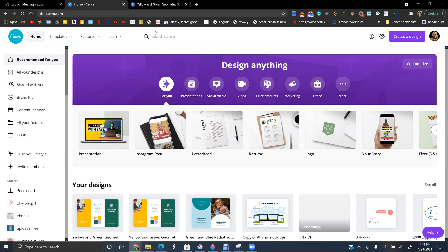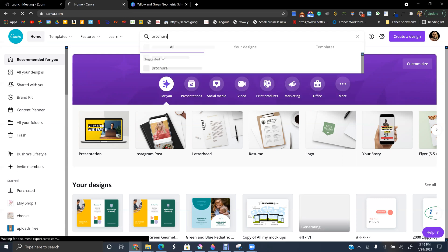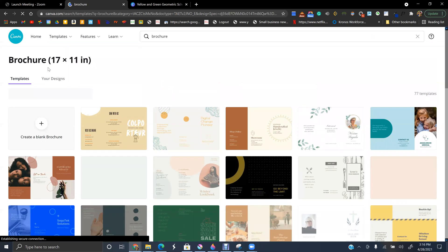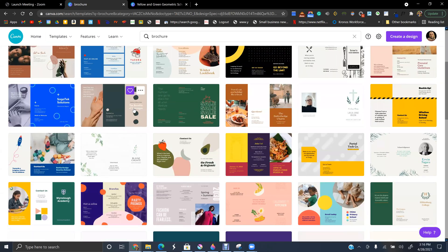I'm going to use a template today because it's super easy. If you are an absolute beginner, starting from scratch will make it a little difficult. So I'm going to use the template — you can see it's 17 by 11 inches.